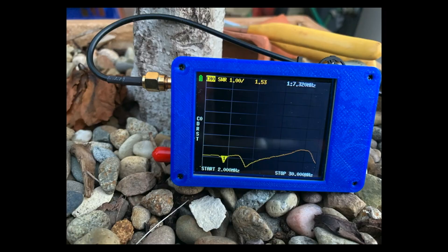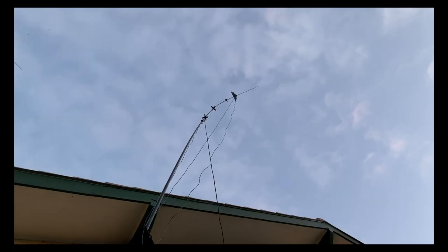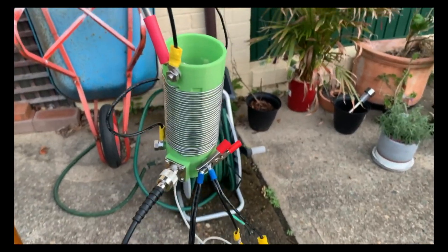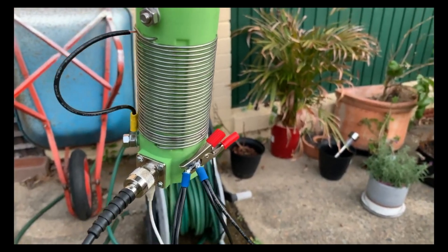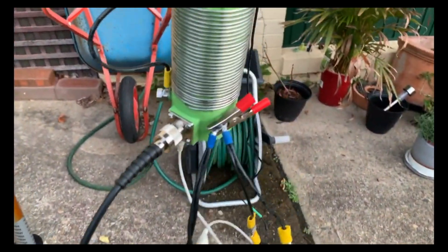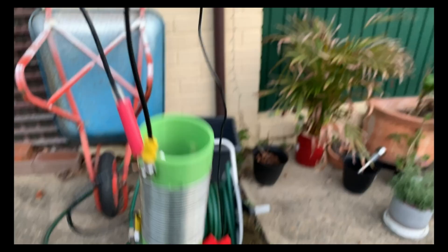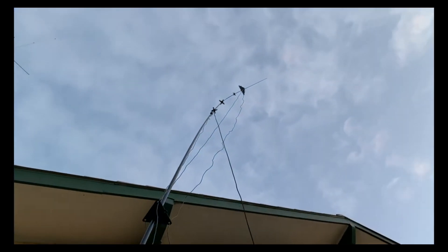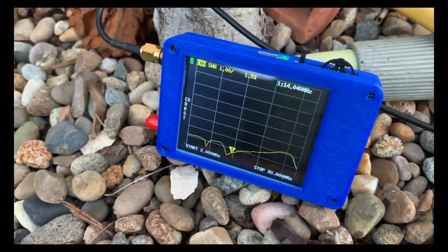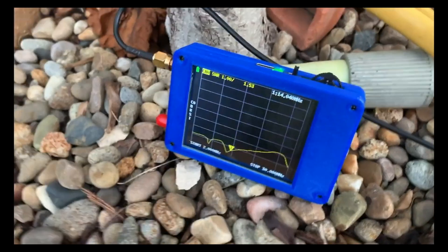Looking at the SWR, 1.53 is pretty good, and that is with that coil in place — that's on the 40 metre band. You can see I've tried to separate the loading of the 20 metre element there, and not too bad, 1.53 SWR. And on 7 megs, 1.54, 1.48.